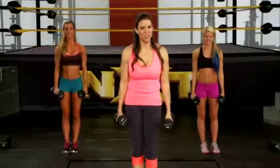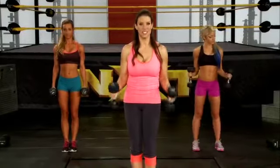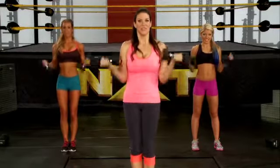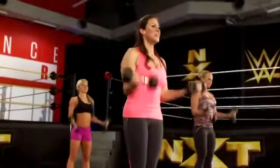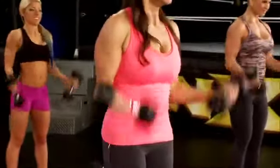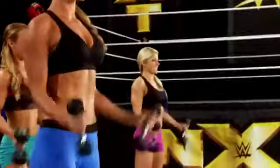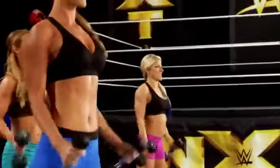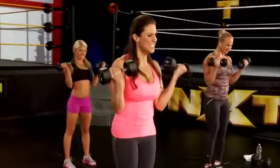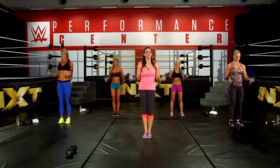Keep your weights in your hands — we're going to go right into the curls. Remember, slide the weight down so that it touches the side of your hands. Here we go — curl, two, three, come on, you can get through this. Five, six, seven, eight, nine, ten — two more — eleven, twelve.